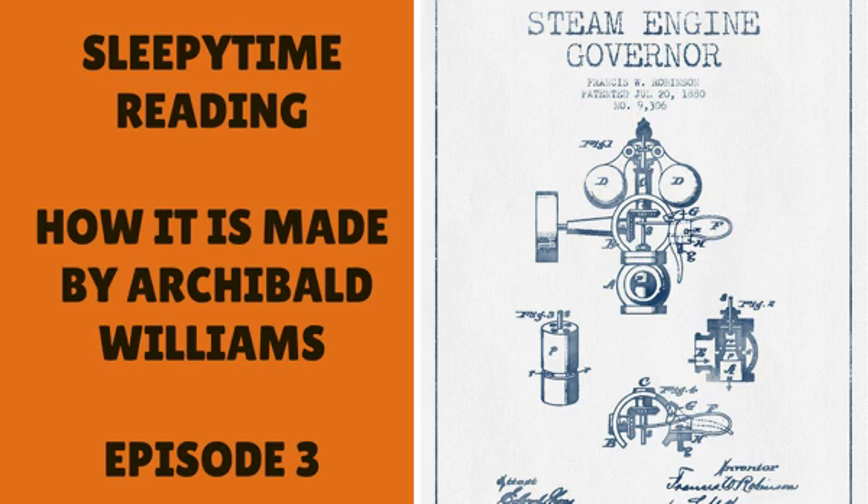The coils of matches are placed in rooms where warm air is kept in circulation by revolving fans. As soon as the heads of both ends are dry, the coils pass to the unrolling department. The belt is unwound, and as the matches fly out they are caught in trays and given to deft-handed women, who take exactly the right number to fill a box, cut them in half in a guillotine, and press them into their box. The full boxes are done up in packets, the packets in cases, and the matches are ready for the public.